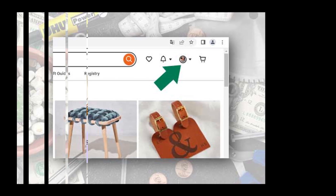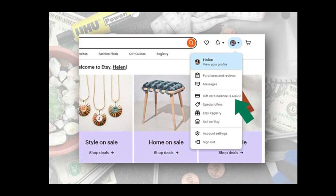Once logged in, navigate to your account settings. You can find this by clicking on your profile picture. On the account menu, look for the gift card section. The card balance is displayed on the side.